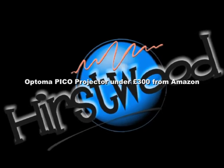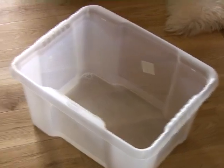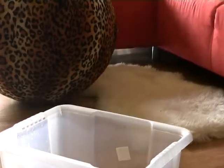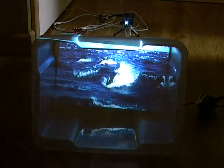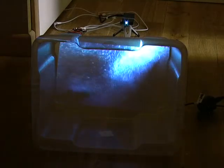Hello there, my name is Richard Hurstwood from Hurstwood Training, multi-sensory room training at www.multi-sensory-room.co.uk. What I want to do today is show you how to turn this innocent looking little plastic thing into something stunning, like this. It's done with what we call Pico projectors. I've been showing these on courses for a little while and it's absolutely wonderful. Let me show you a bit more about these.